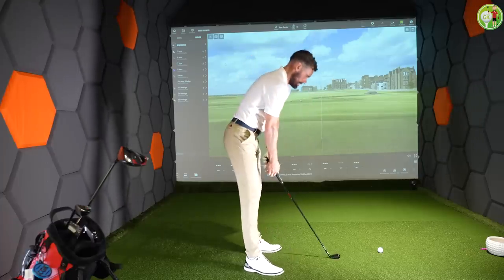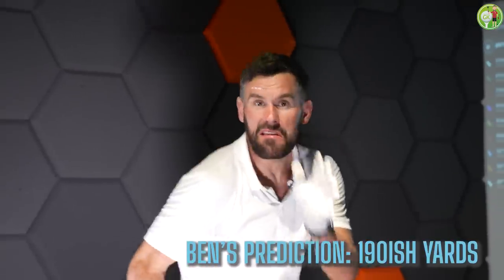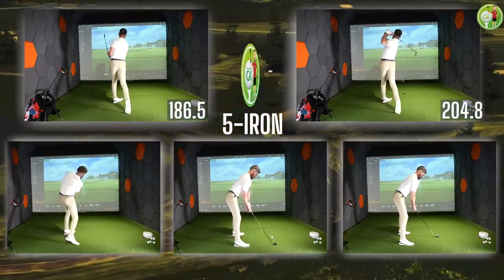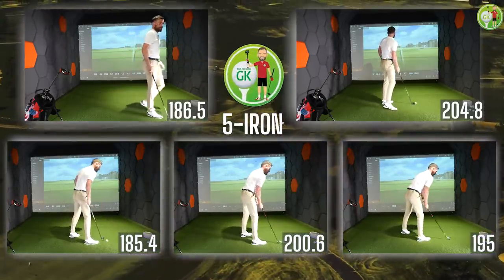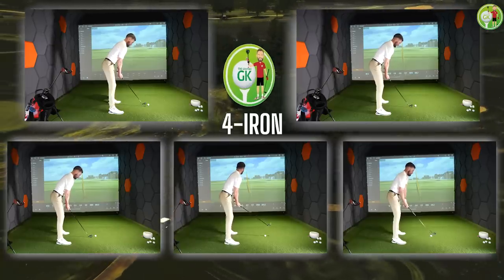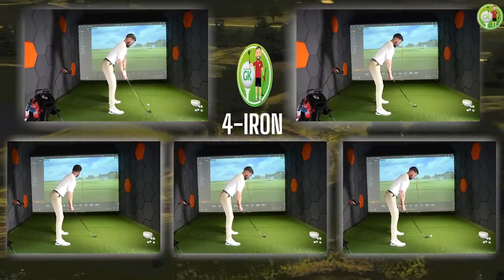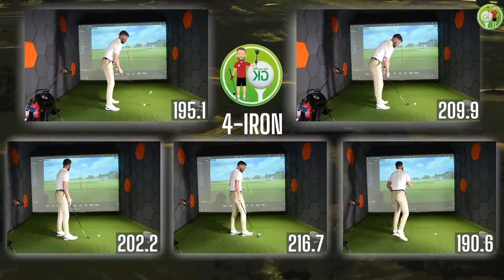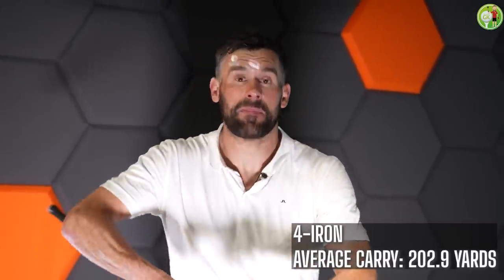Five iron — getting closer to the big boys. Five iron: 194.5 yards average carry. I'm buzzing with that actually. Here we go with the four iron. I am fully sweating now — I've hit 45 balls, but it's fine because the big dog is only two clubs away. Four iron: 202.9 yards average carry, but I hate this club. I honestly never use it. It's absolutely pants.